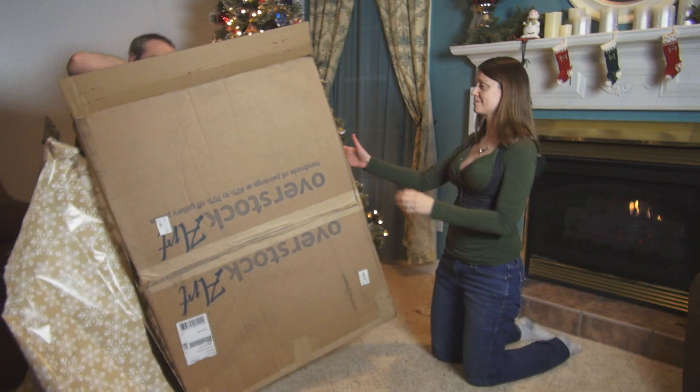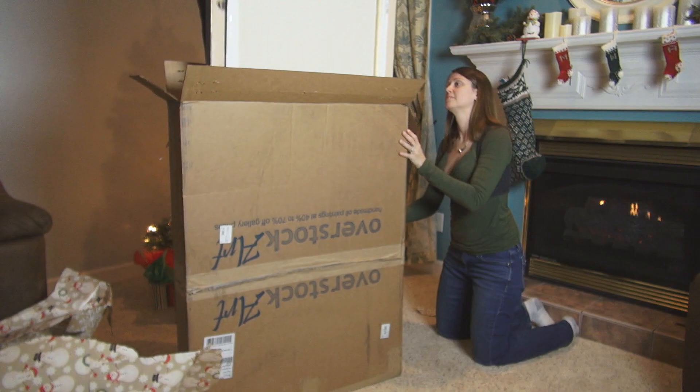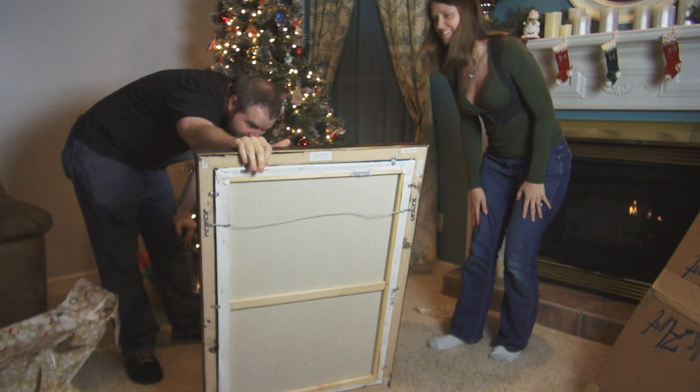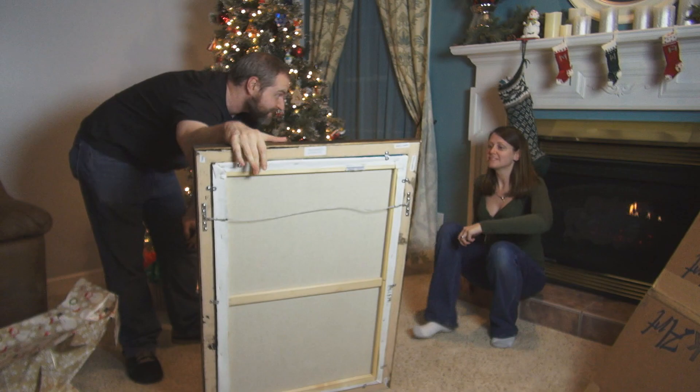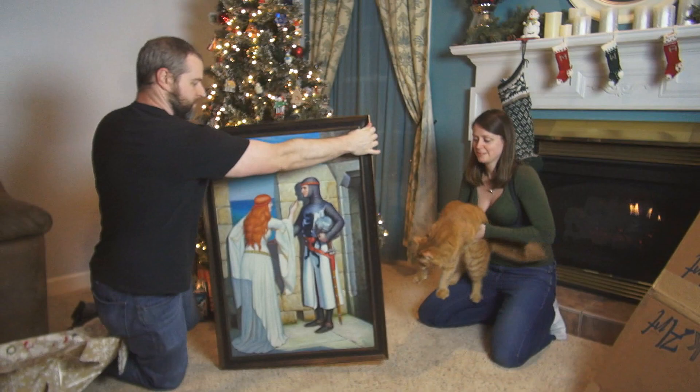All right, I think I need to stand this up. I think I'm going to have to wait for the big reveal here, but I'm going to admire it for a moment. That is really fantastic. I don't have a lot to say about this on camera now that I've seen it. So this is my amazing wife's Christmas present to me.